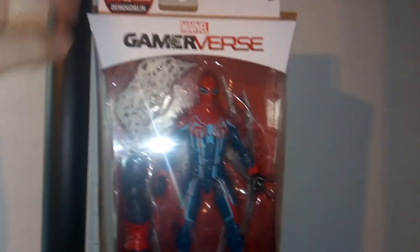We got the Game Reverse logo there, we got the white packaging, we got the Build-A-Figure, and we got the really nice artwork on the side with Spider-Man there.